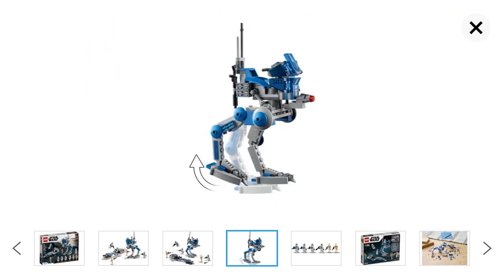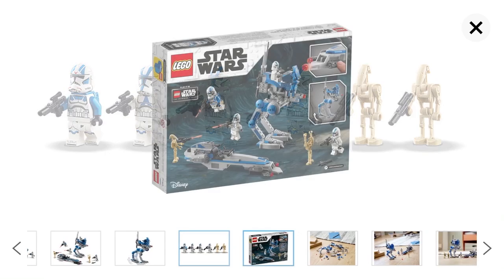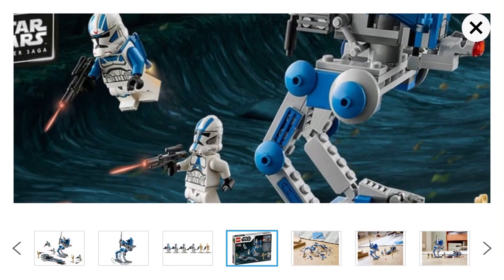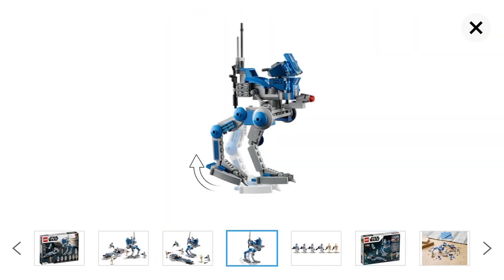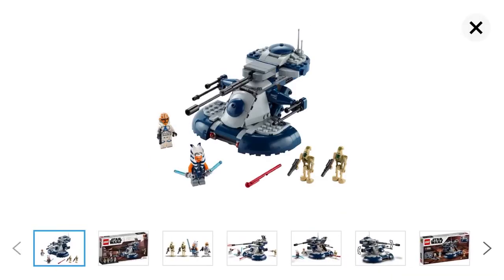The figures we get are a 501st rocket trooper, three regular 501st troopers, and two battle droids. The back of the box shows the stud shooters you can fire, and just some more details of the set. I think it's a pretty awesome set and I'll be getting it when it comes out. Now let's talk about the AT-TE — it's going to cost $40.